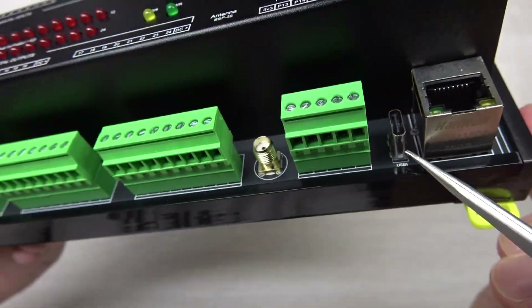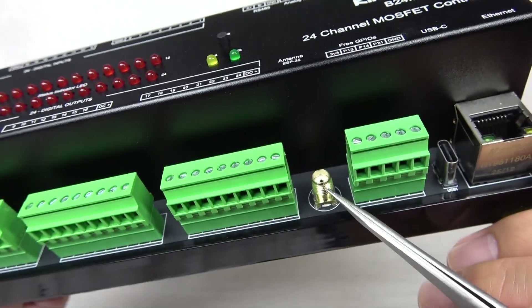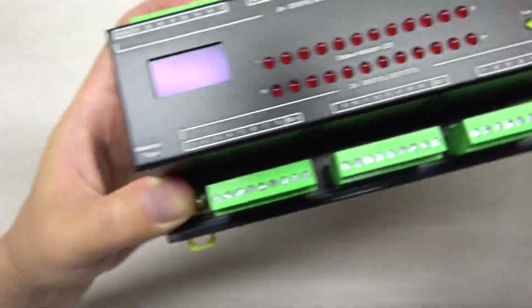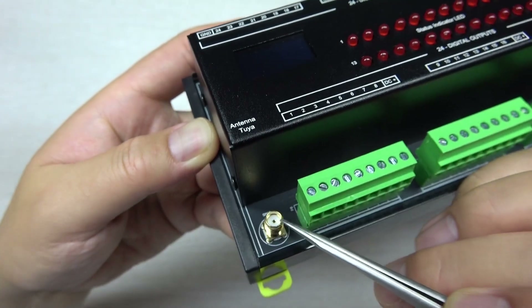You can see a USB-C port for downloading firmware to the ESP32S3, an Ethernet port, and an extended antenna. This is the ESP32 antenna.